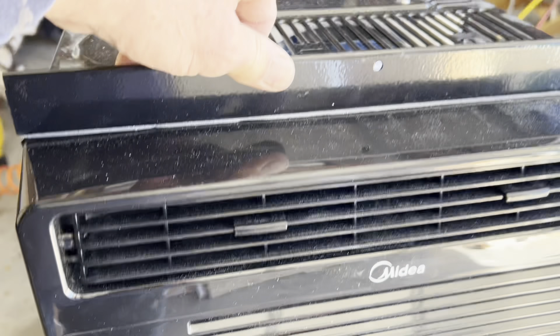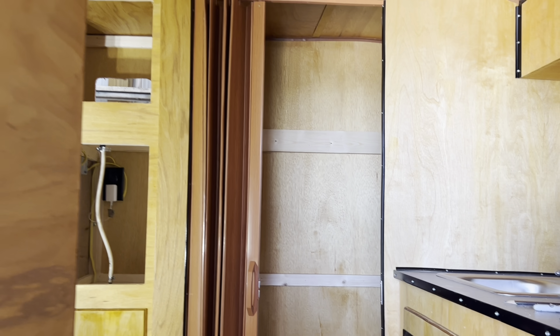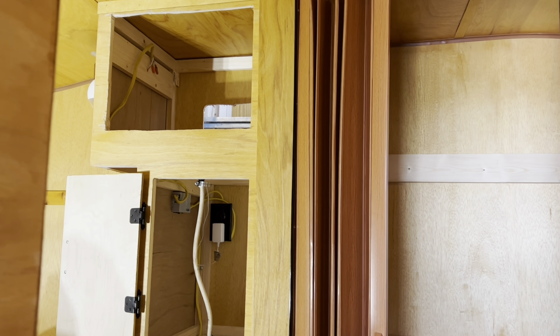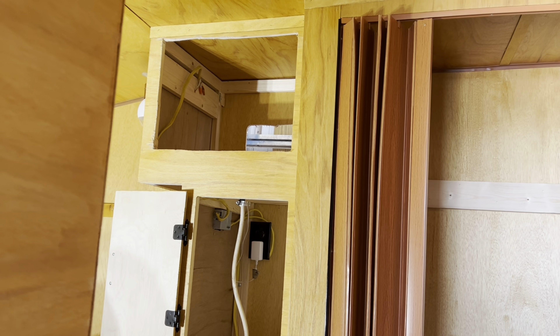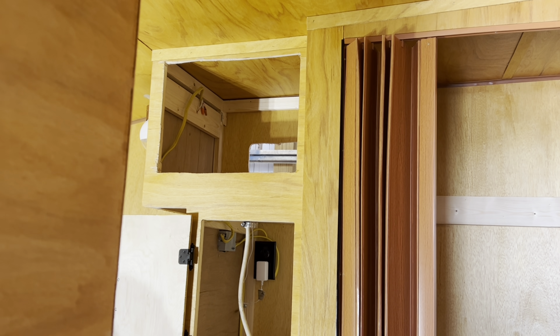So it's a 5,000 BTU unit. Now, if you've got any 15-foot Scotty or bigger, it's going to have a design similar to this. So if you have a front kitchen, you're going to have a design similar to this, and it should be able to work for you. Just make sure you take your measurements.